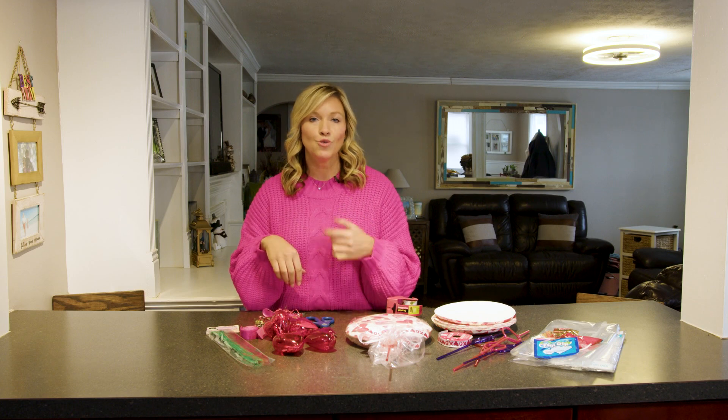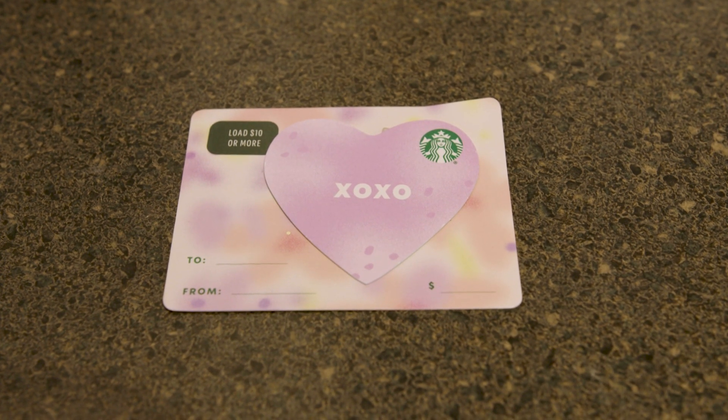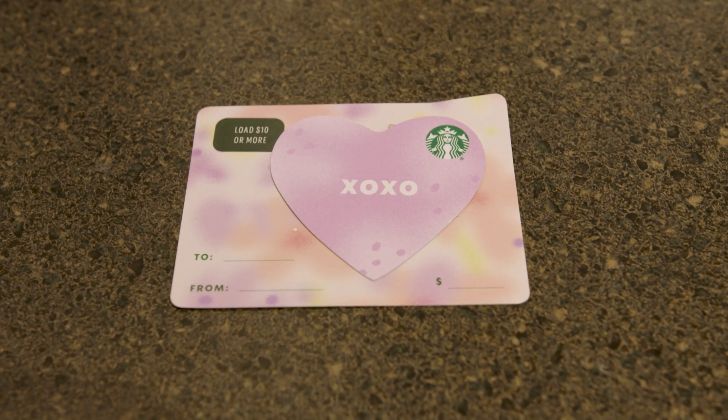You can get all this stuff at the Dollar Store, Dollar General, Walmart — wherever you prefer, they have it. And I found that Starbucks gift cards for the teacher have these cute little hearts that fit perfectly in these heart shapes.